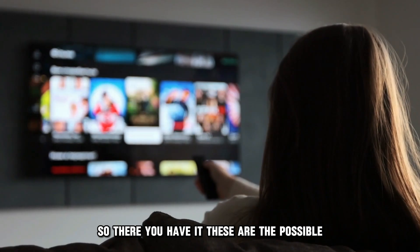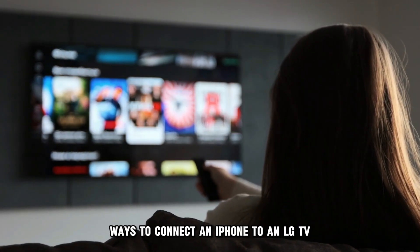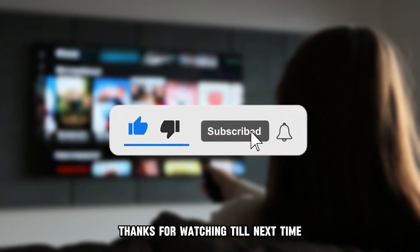There you have it — these are the possible ways to connect an iPhone to an LG TV. Thanks for watching. Till next time.